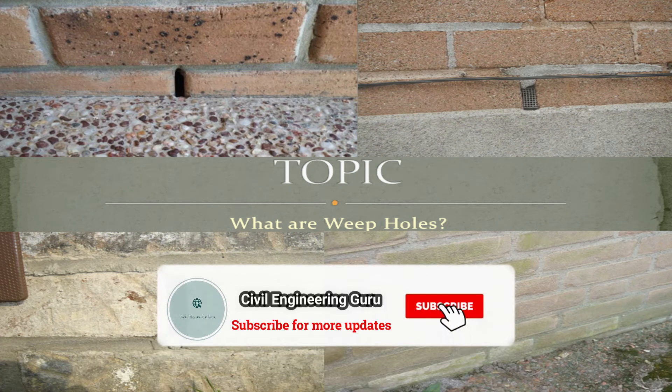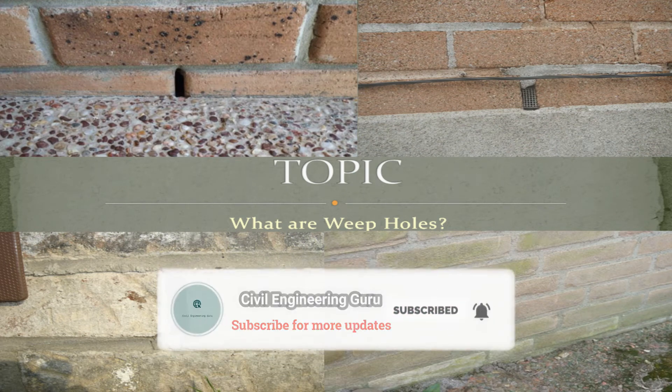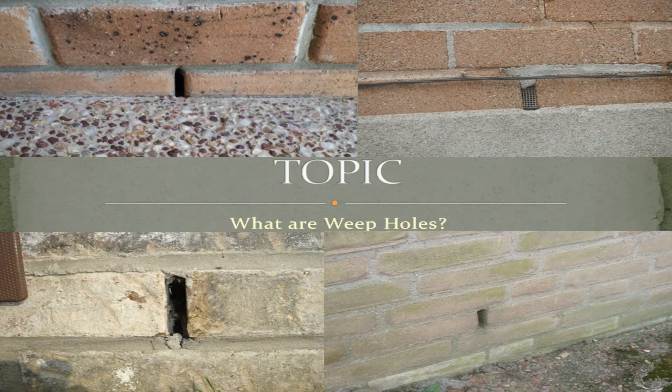Hey guys, please subscribe to my channel. Today our topic is: what are weep holes?